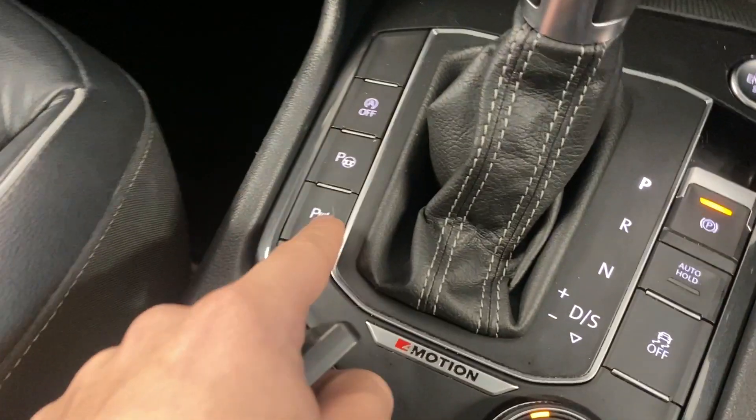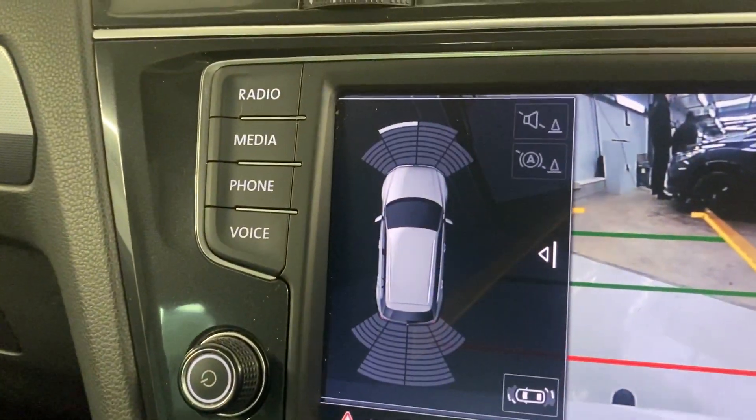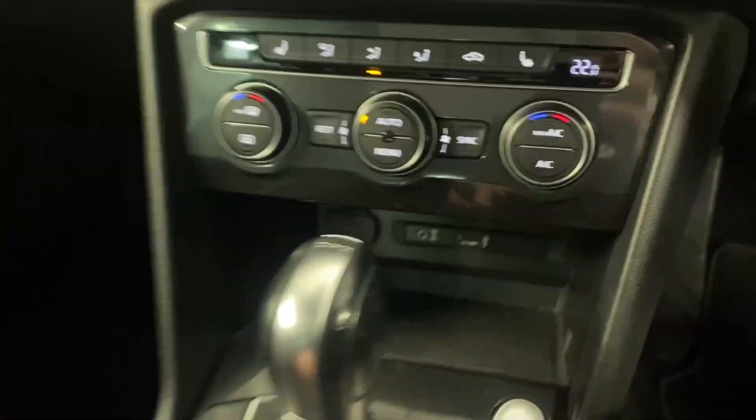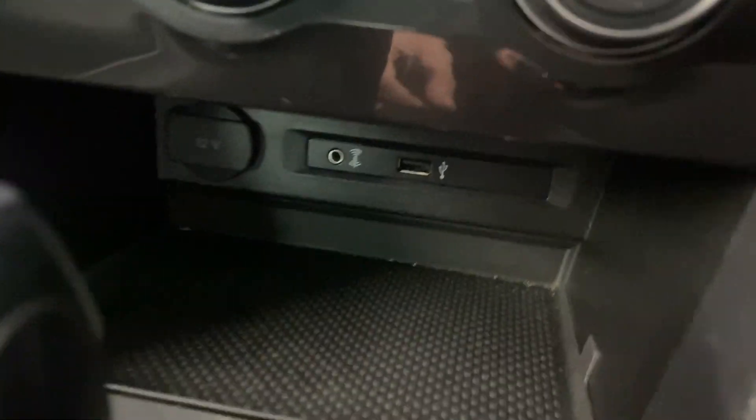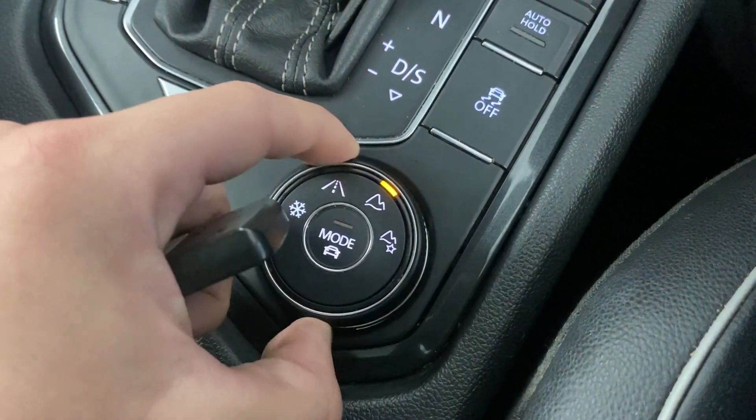Below the navigation we've got the dual zone climate control. With the heated front seats, there's the park pilot button — and there's the rear camera — giving you a visual aid for your front and rear parking sensors. There's also a little spot for your phone, bits and bobs, and a USB port.